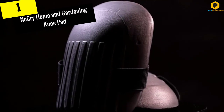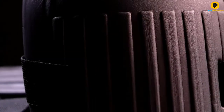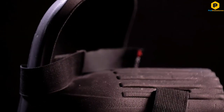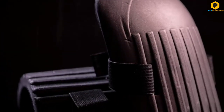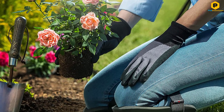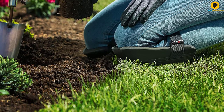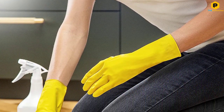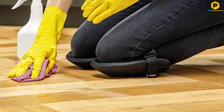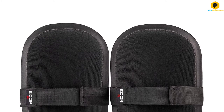And finally at number 1, we have the NoCry Home and Gardening Knee Pad. This knee pad from NoCry is the ultimate choice if you wish to receive serious protection on the knee. One positive thing about these knee pads is that they are available in a lightweight design, so they will not slow you down when doing serious gardening tasks. According to some gardening knee pad reviews, this product from NoCry is also designed ergonomically. These knee pads feature EVA foam padding caps of top-notch quality designed to cushion the knees, and I particularly like how effective the EVA foam caps are in protecting surfaces from scratches.